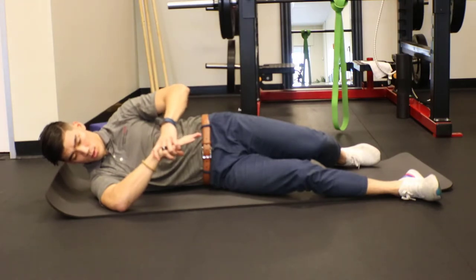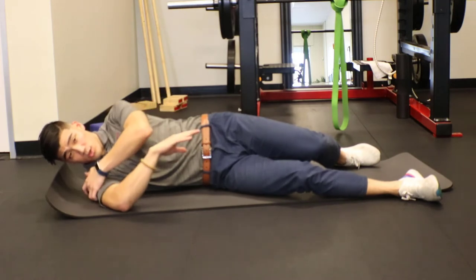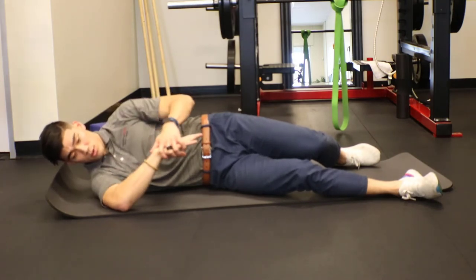Pressing and holding — you're going to hold for a full minute, slowly going into that deeper range. You should feel a lot of stretch and pressure on the back of that shoulder as you go.